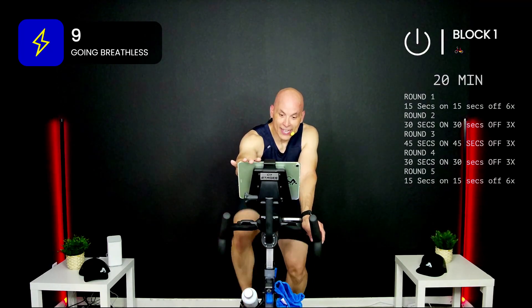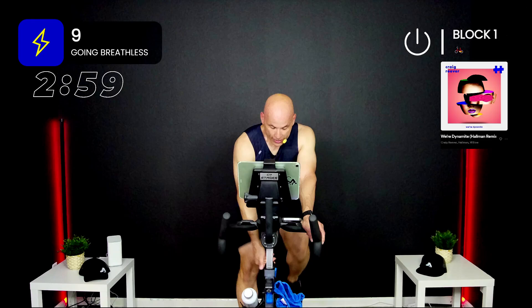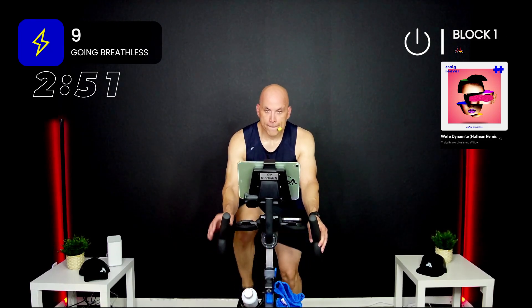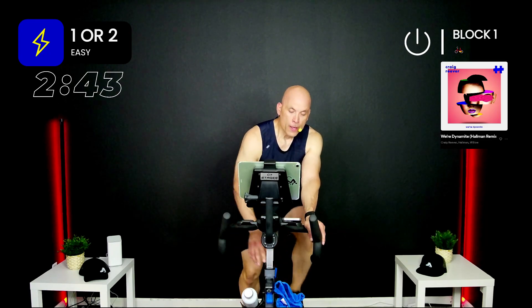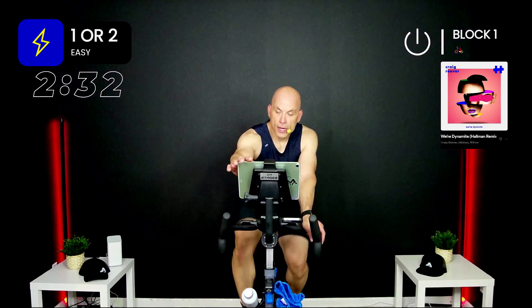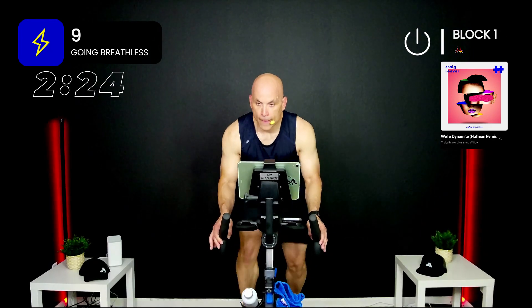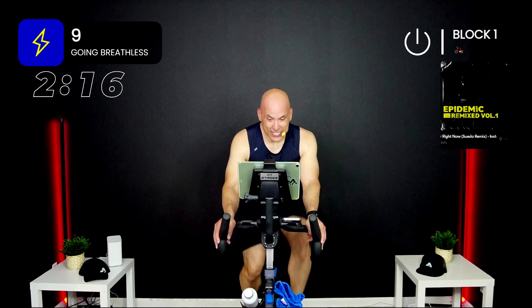Here we go — three, two, one, add — go! Come on, push! You're in it, block one, it's only 15 seconds. Come on, dig deeper — three, two, one. One down. Here we go — three, two, one, add — get it! In or out of the saddle, if you want to come up and get it, do it. Come on — three, two, one. Blocks go by fast.